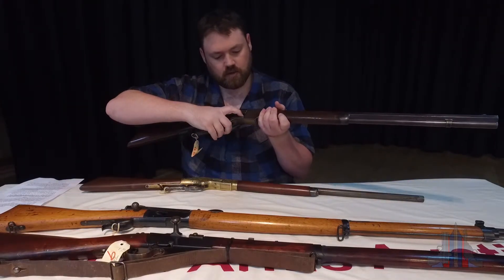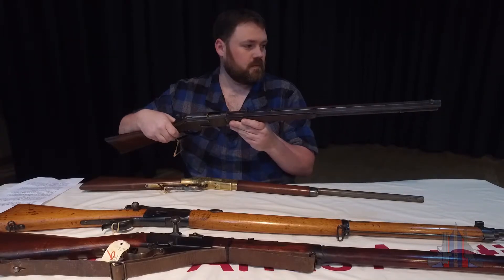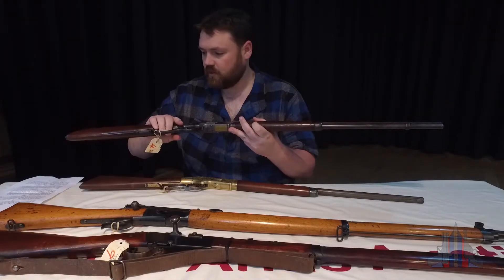They both load from the side through the loading gate. Great little cowboy rifles.